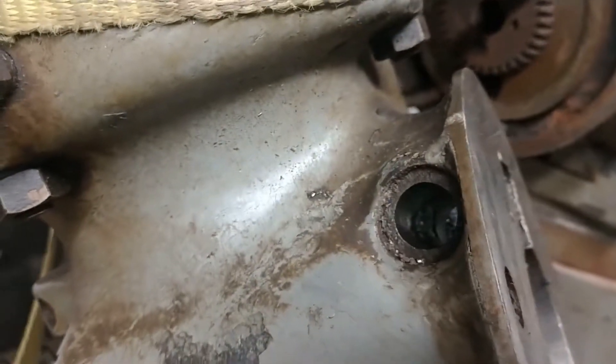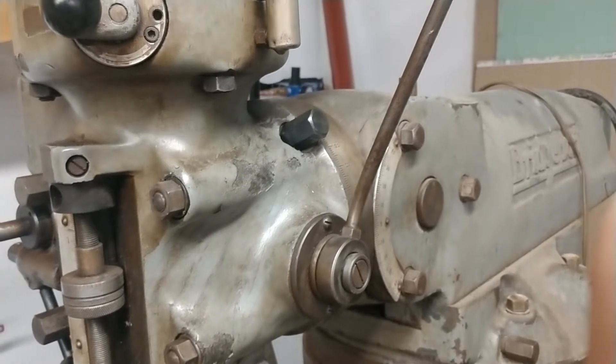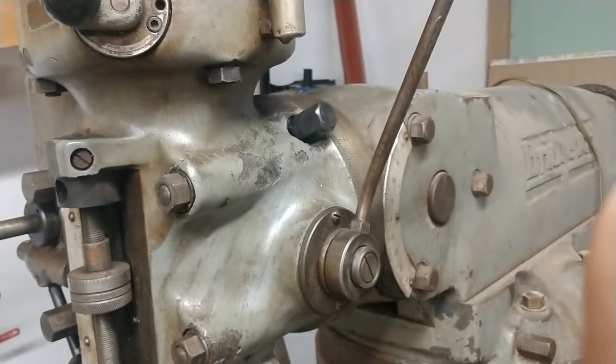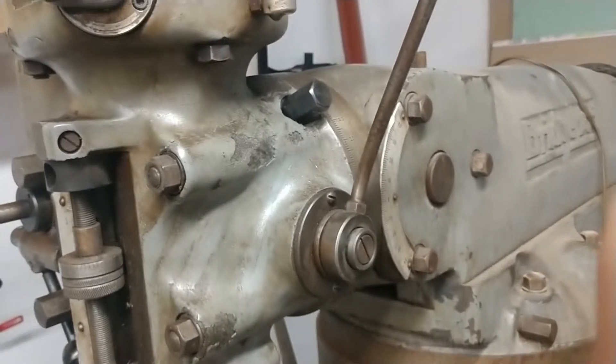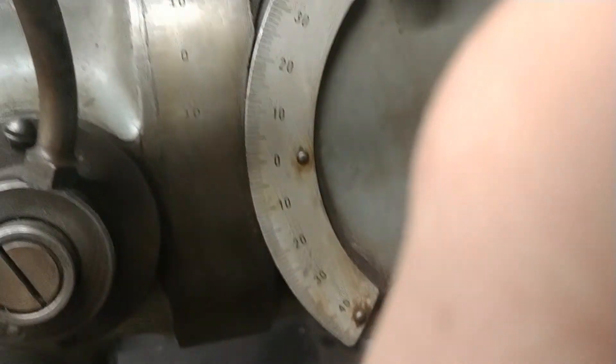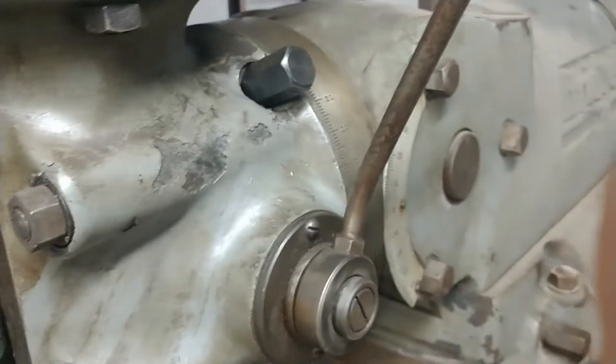Let's clean her up — should be good to go. And she's all back together. Shaft slid right in, set screw went in, slid her back on the four bolts. Easy peasy, right? Right. Until next time.